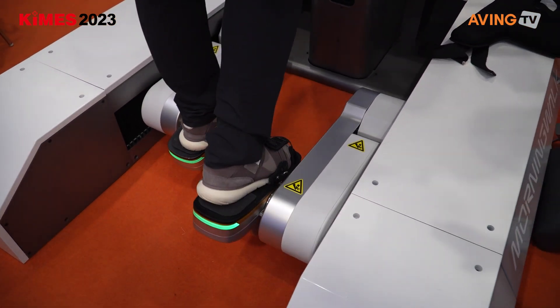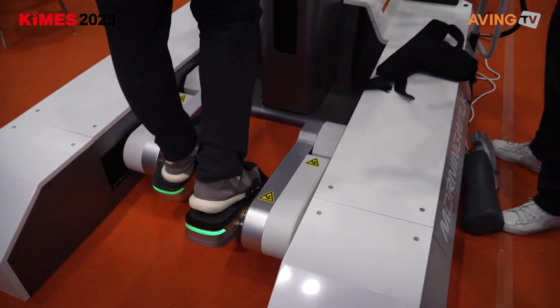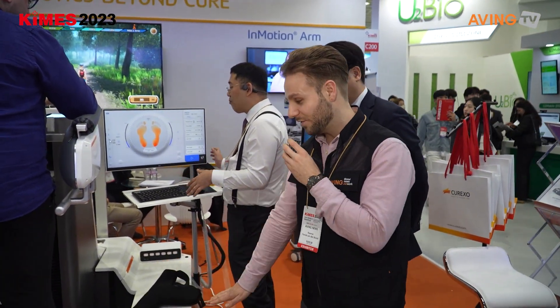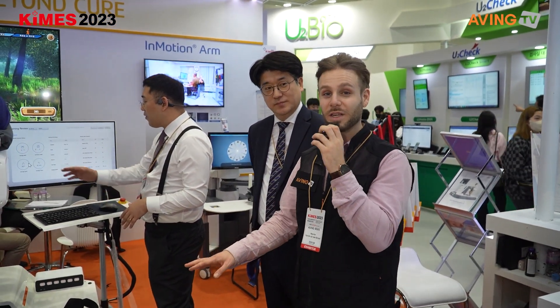For example, you can imagine walking up the stairs, and when you come all the way up there's no stair anymore — it's a flat surface suddenly. So you can mimic the same thing. As you can see right now, it's a flat surface. So it mimics exactly everything in real life.